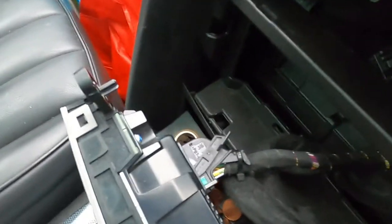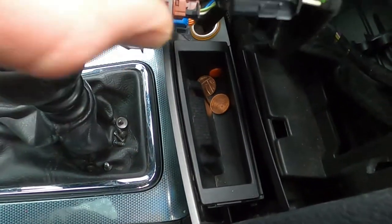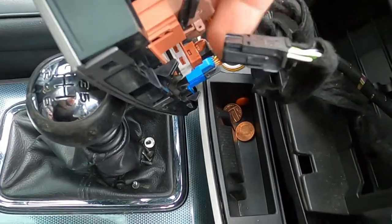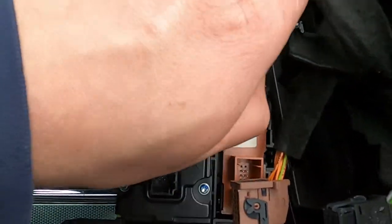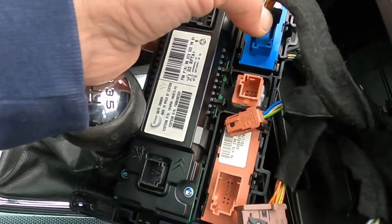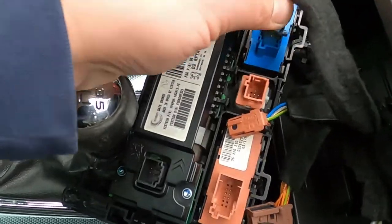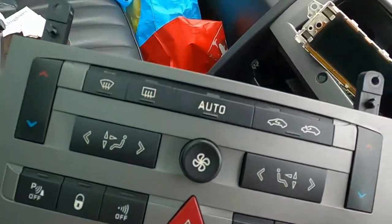Then you have quite a few connections in the back, so you want to disconnect them just one by one. There's one here - you press it on the sides and just pull it. You have one brown one here, press it and pull it, it comes off. Then there's another one - press the sides again and pull it. The blue one last, you press here and push this little black thing, then it just pulls out nicely. Now your dual climate control section is out as well.